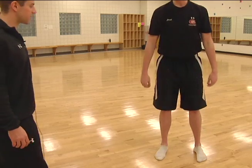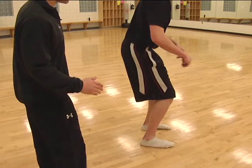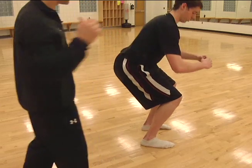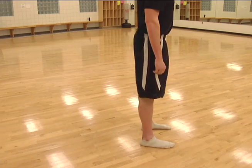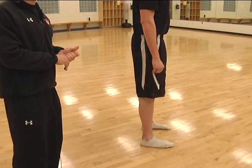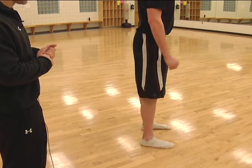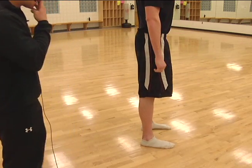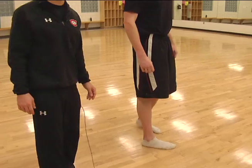From the side view, we should see parallel lines — his back and his shin bone should be parallel. The angle from his back to his shin should be the same. Now this isn't always the easiest if you're doing a squat on your own, but if you do have mirrors nearby, you can assess from the side. Nice flat back. And that's the proper squat form.